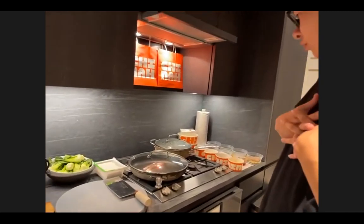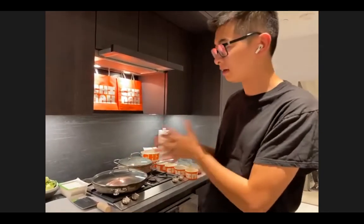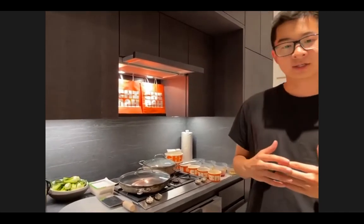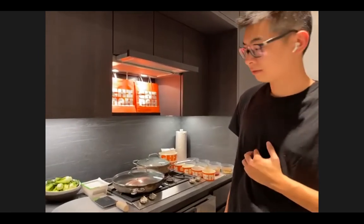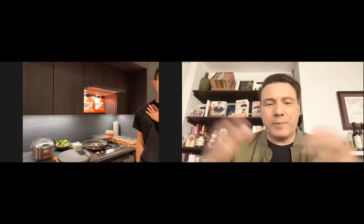Today we are going to make two dishes: the mapo tofu with shiitake mushroom, and a sautéed baby bok choy. In the store we actually steam our bok choy to keep it more healthy and retain all the nutrients, but at home we tend to just do a sauté since it takes less time. Can I ask you to debunk or demystify the endless debate about whether you wash your rice or not? I noticed you rinsed your rice but didn't really wash it.